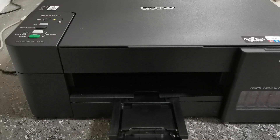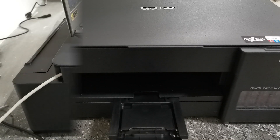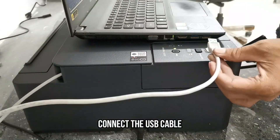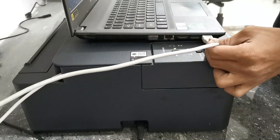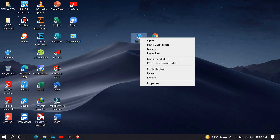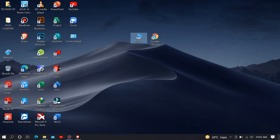Now our printer is finished with the ink initialization. Now connect the USB cable and start the installation process. Let's proceed to our PC. Before downloading the driver from its official website, you must check the version of your operating system to have a smooth installation process and prevent installation errors due to driver incompatibility.